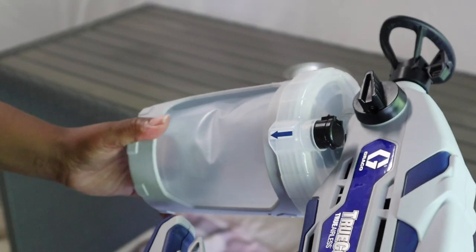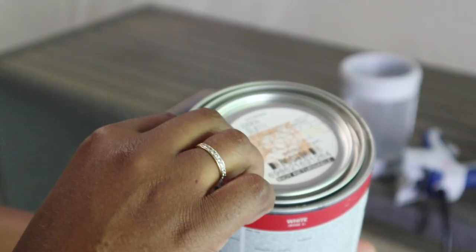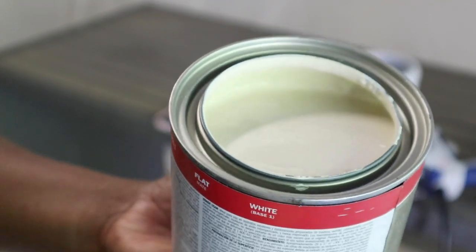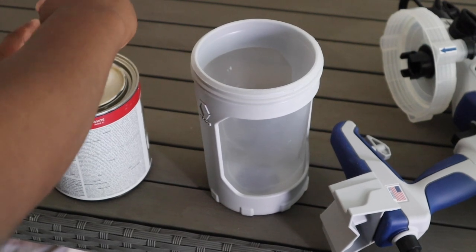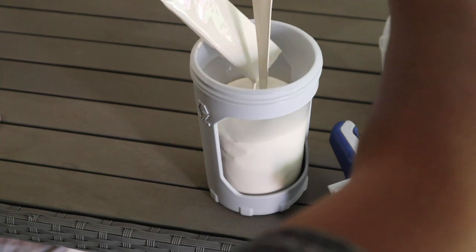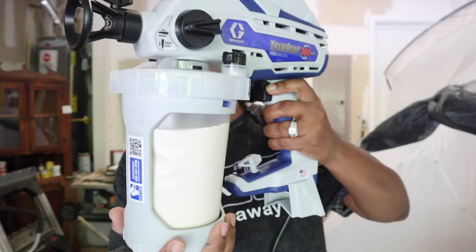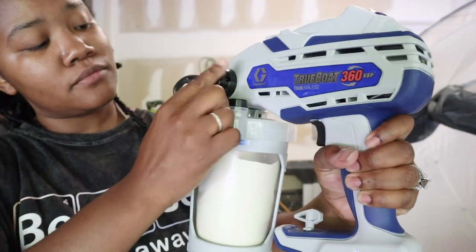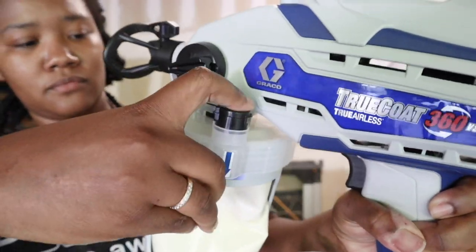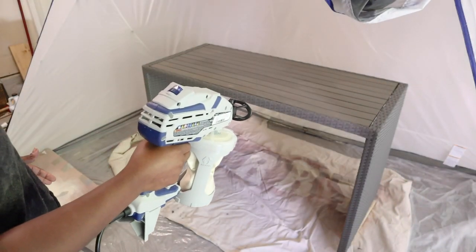The next product is my TrueCoat 360 sprayer — I've always wanted one and it was well worth it. It's very easy to use. Once you have your paint, you just pour it in — I poured straight from a new can. Then you twist on the bottom part, pop open the little top, and press the bag until there's no more air in it. After that you're ready to prime — switch it down to prime and cut it on.